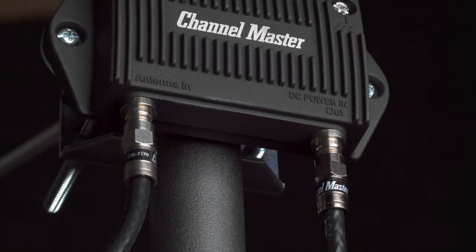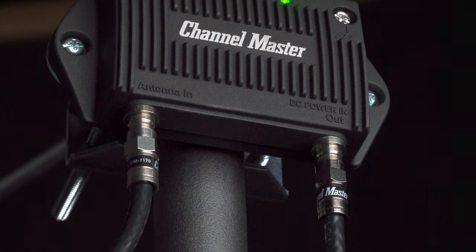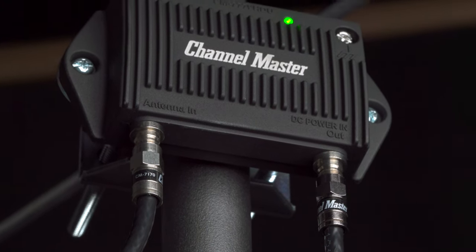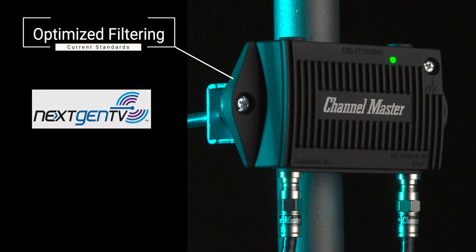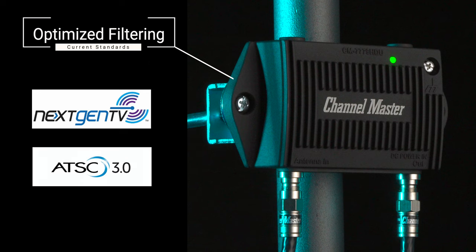The low noise amplifier also leverages a new internal filter design which offers LTE and out-of-band filtering, and is optimized to support current digital TV standards as well as future TV standards such as next-gen TV, ATSC 3.0, 4K, and more.